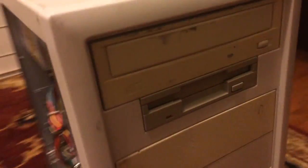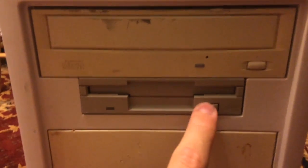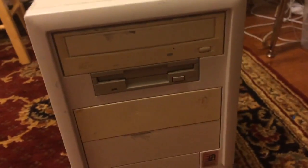Okay guys, I have the new floppy drive all buttoned up. Even though I don't really like it in here because it doesn't match the case, it's going to stay here until I can find a better one. Got it all hooked up. Let's go ahead and button this baby back up.